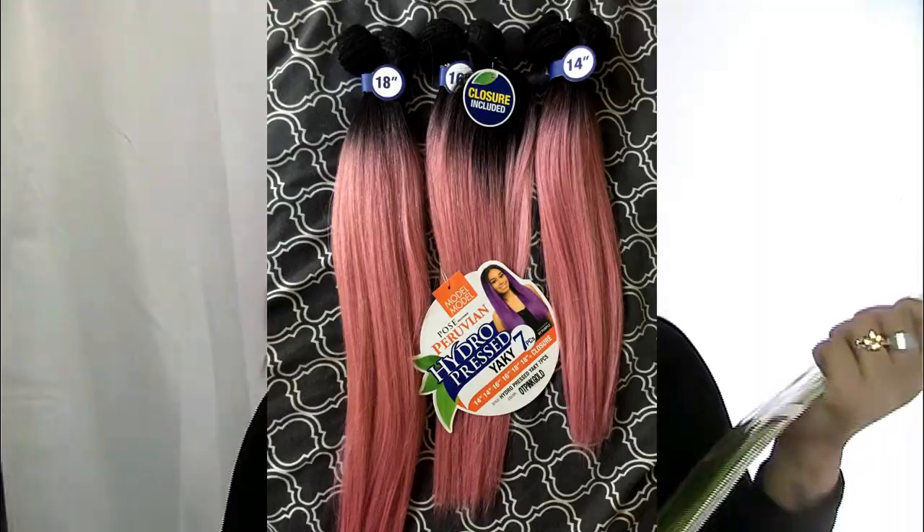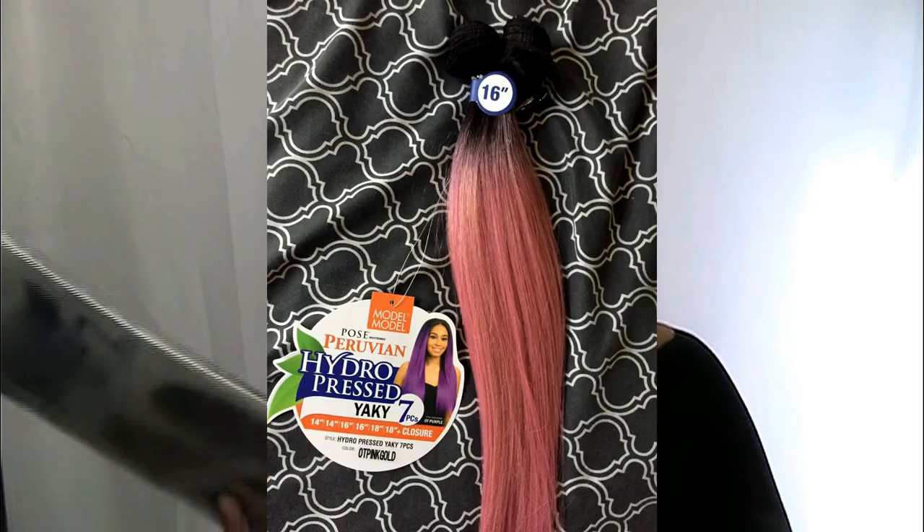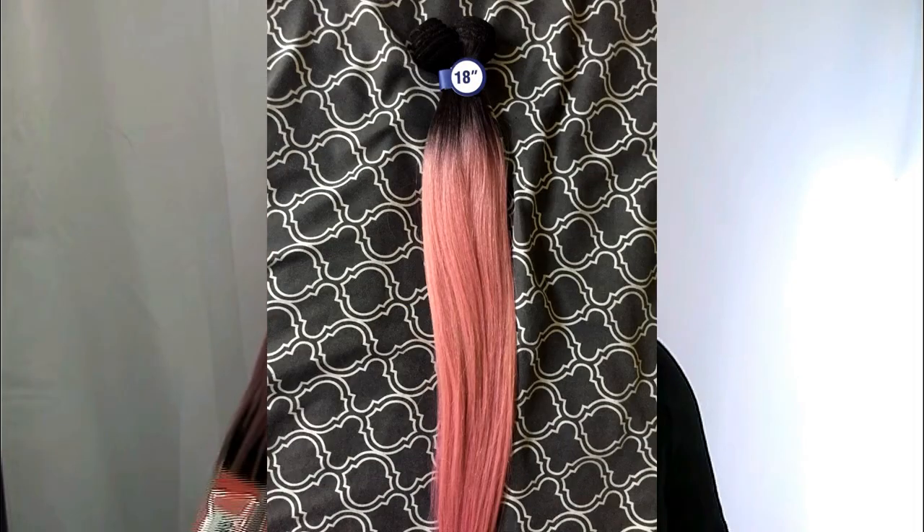I don't know if my framing is off so I hope you guys can see me, but yeah — this is a one-pack solution. It comes with 6 bundles: 2 at 14 inches, 2 at 16 inches, 2 at 18 inches, and a closure.